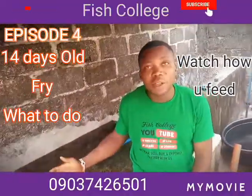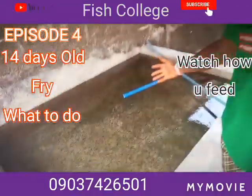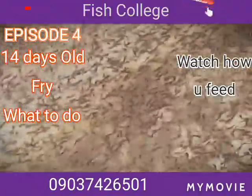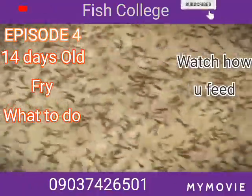Today our fry are 14 days old and I decided to give you another shot. When you look at them, you can see they are really doing very, very well — looking like mature tadpoles, but these are not mature tadpoles. These are post-fry, because at this level...